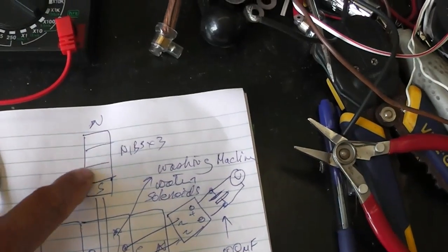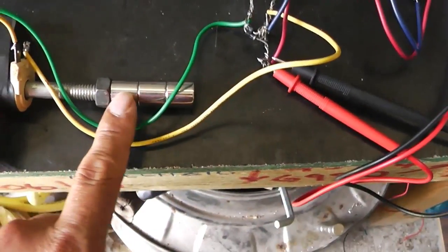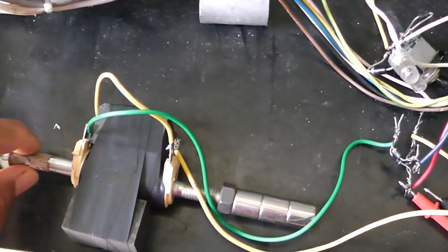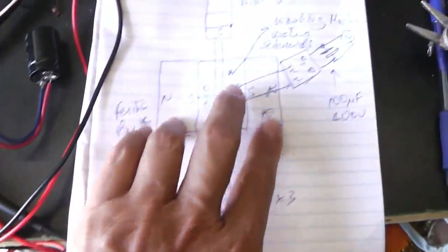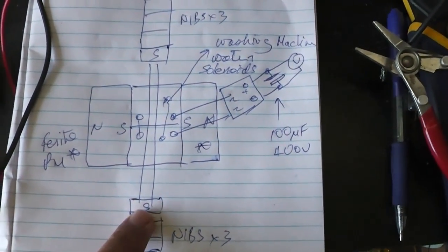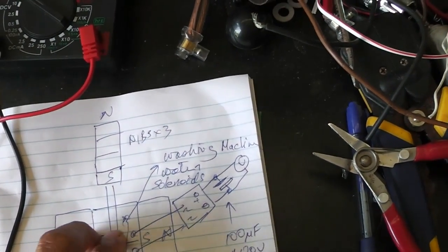What you've got here is three nibs, three rare earth magnets — South, North. This is a steel bolt. Magnets, bolt, magnets. This is two washing machine solenoids, two ceramic magnets, and two ceramic magnets. The nibs — you've got the self going through each of them.